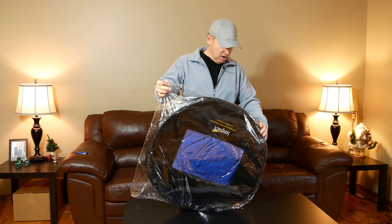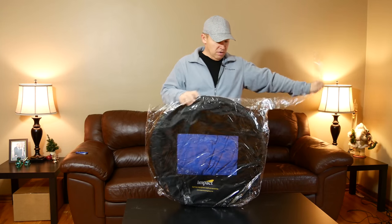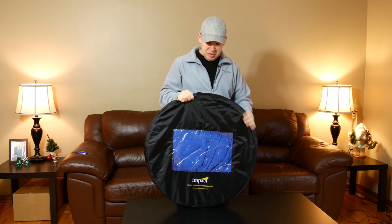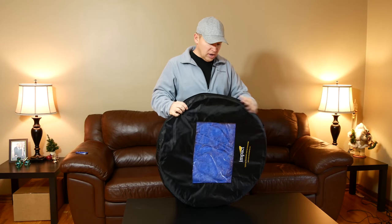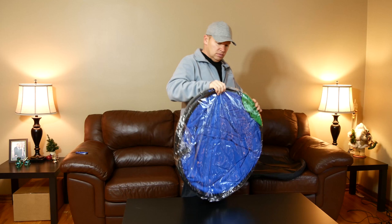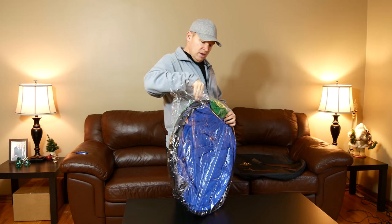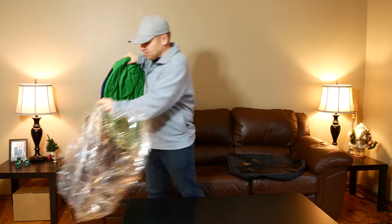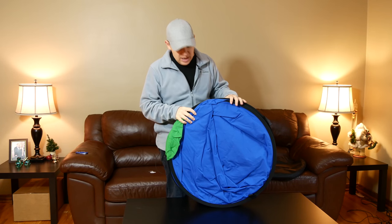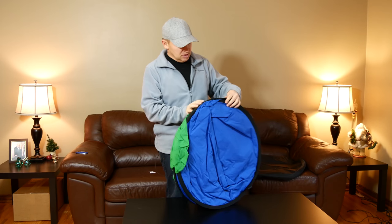It comes in a nice case. What you're seeing here is actually the case for the Chroma Key Collapsible 5x7 background. There's another piece of plastic, which is kind of nice because it makes you realize that it's new and it's not going to come out of a dusty warehouse or something. Nice that it's like that.